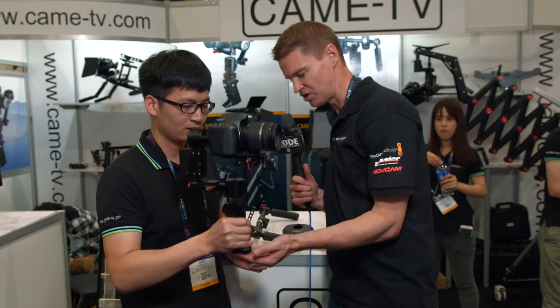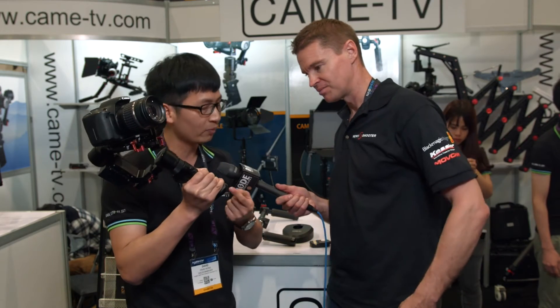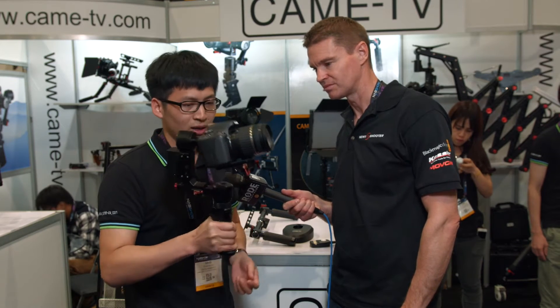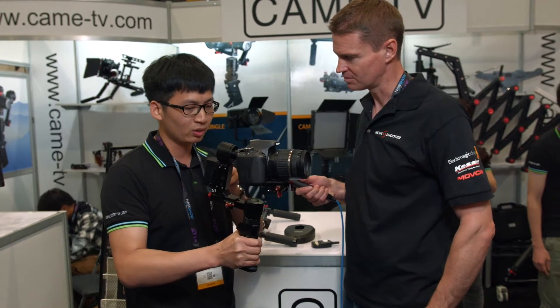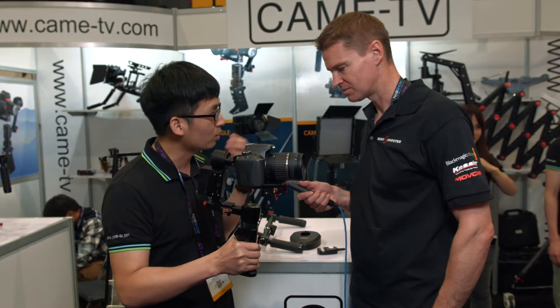Also, notice on the base here — you could literally mount this onto anything, like a jib or any mounting point. We have a one-quarter-inch thread here, so you can mount it on a tripod or other device. Also, a key feature of the Kame Optimus is that the battery is designed on the top part of the gimbal, so you can detach it and mount it on a drone or crane.